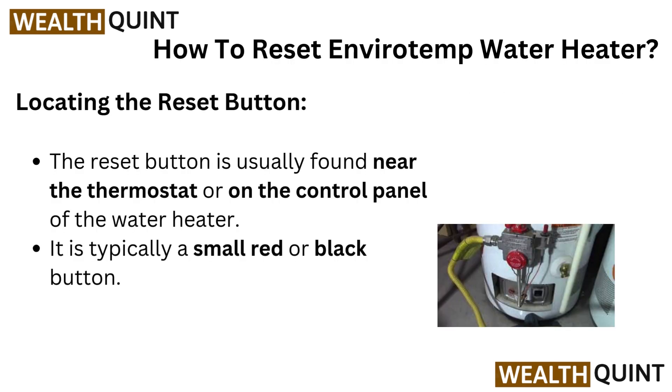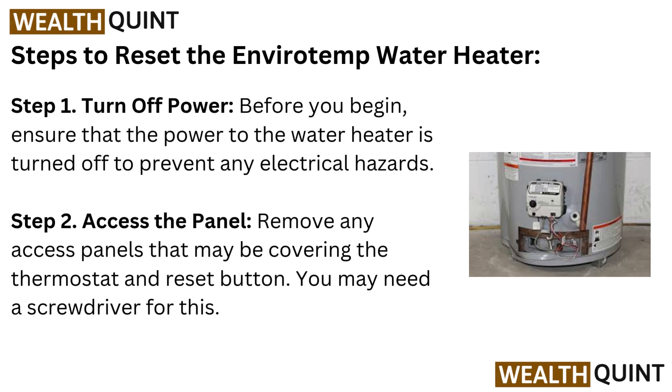Locating the reset button. The reset button is usually found near the thermostat or on the control panel of the water heater. It is typically a small red or black button.